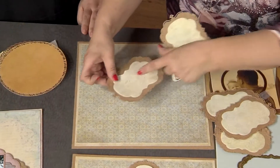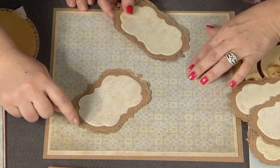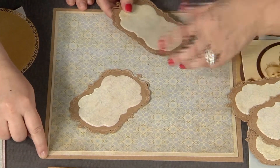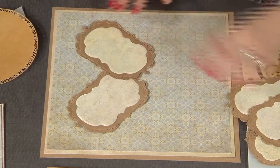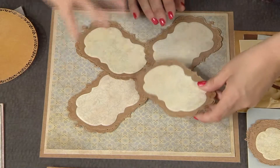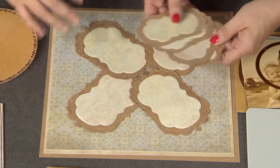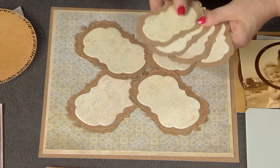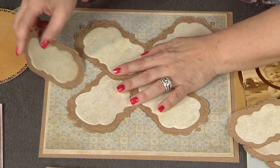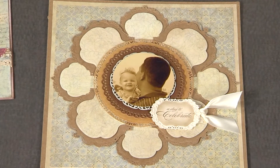You see the point of this die cut? Line it up with the corner of your page — you're using it almost like an arrow to get perfect placement. Then you line them all up one at a time. You're not worried about what's happening in the center because you're going to cover it up. Then you take the smaller version of the same die and slip those on the inside.